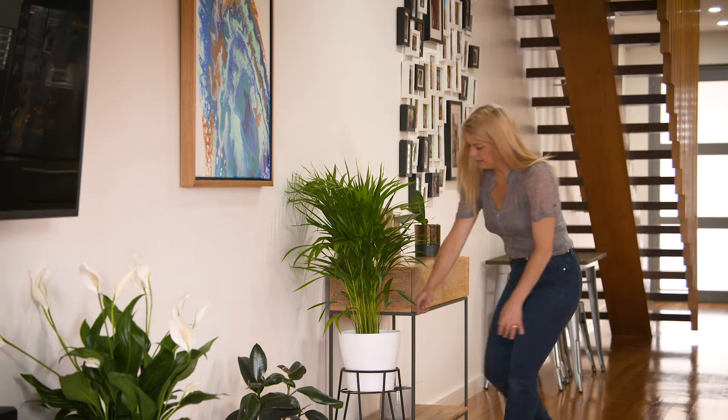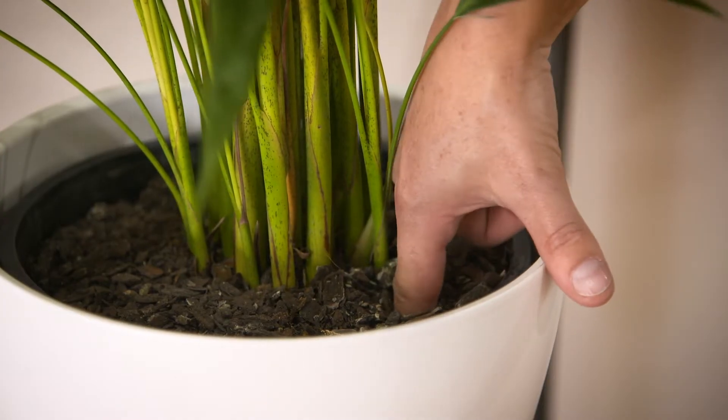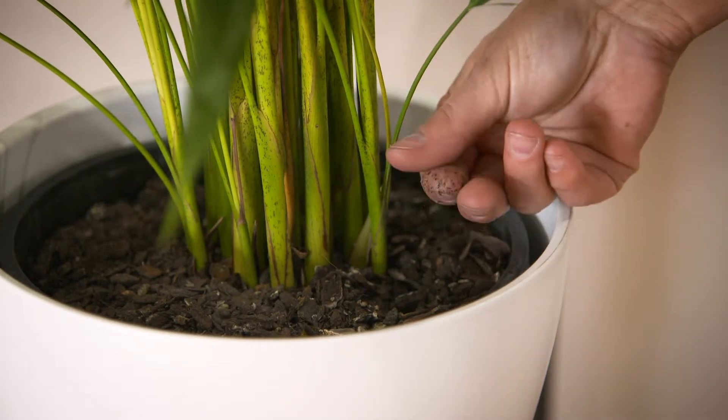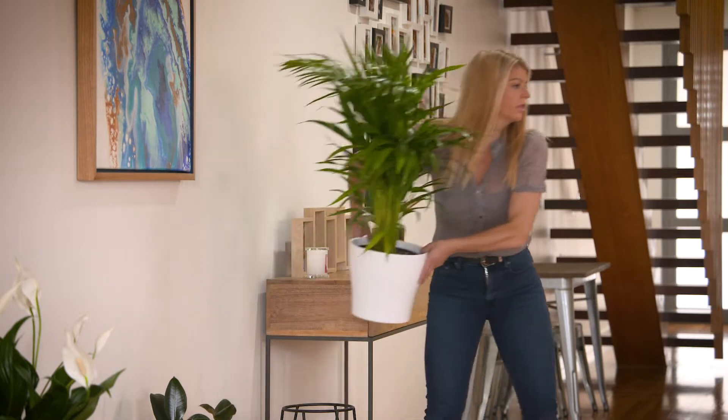Don't neglect your indoor beauties either. Plants can look a little sad if they're too wet or too dry, so poke your finger into the soil first to see if they need a drink. If the mix is drying down to your second knuckle, then it's time to quench their thirst.